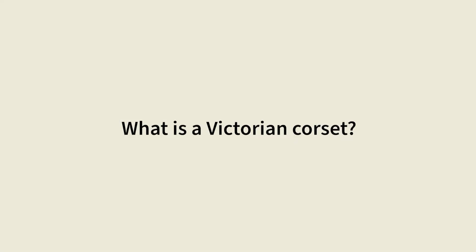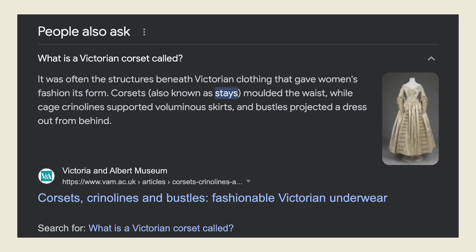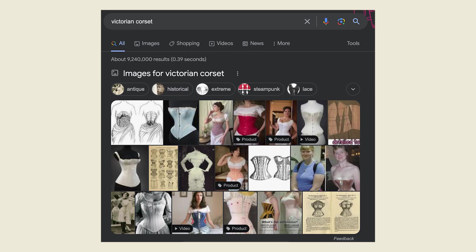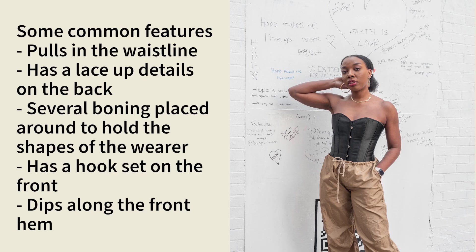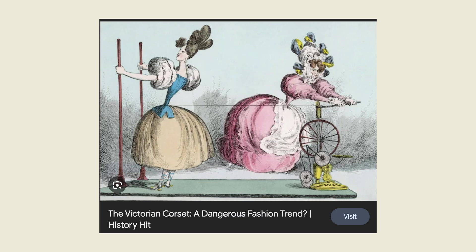Before we get into the tutorial, let's talk through some definitions. What exactly is a Victorian corset? This was a piece of garment worn underneath gowns in the 18th century, also known as a stay. One common thing I found in my research online was it typically pulled in around the waist, and the neckline was relatively low to push the bust up to give the wearer a very flattering figure.